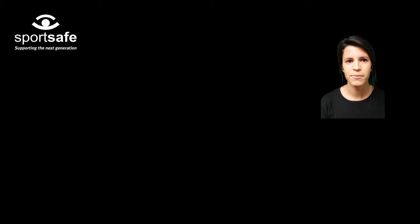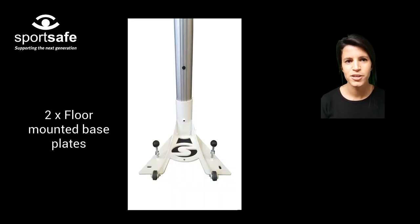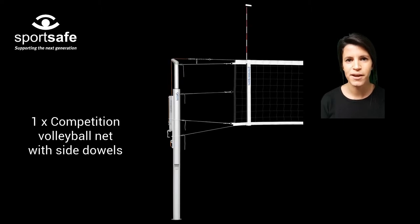The Shellder volleyball sets come complete with one set of telescopic volleyball posts with net attachment, two floor-mounted base plates, and one competition volleyball net with side dowels.